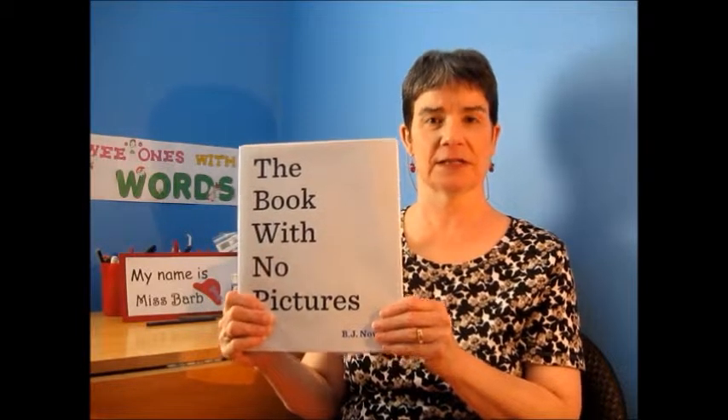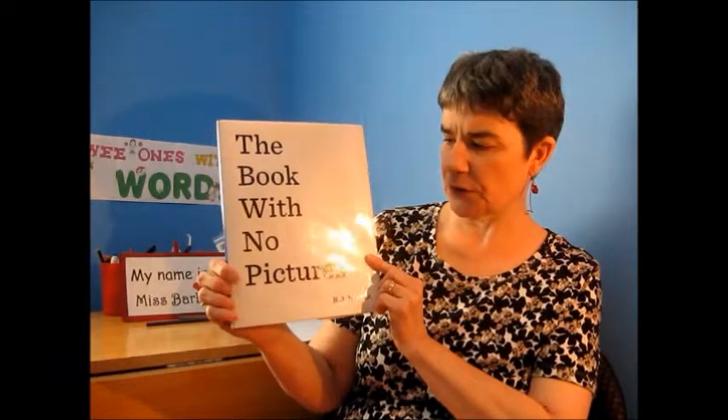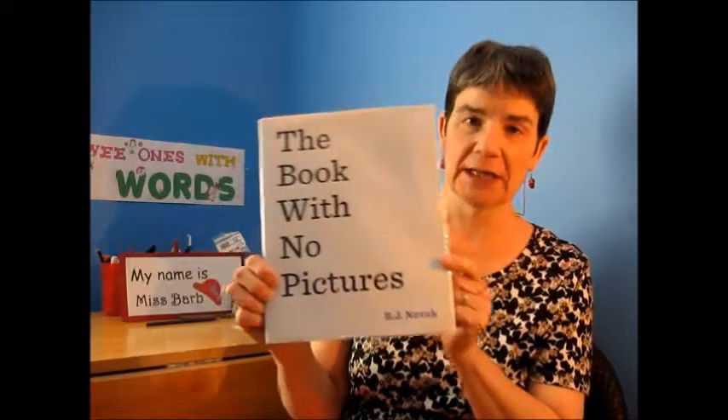Hi there. Welcome back to Wee Ones with Words. My name is Ms. Barb, and the next book I have in my series for summer reading books is this one called The Book with No Pictures by B.J. Novak.